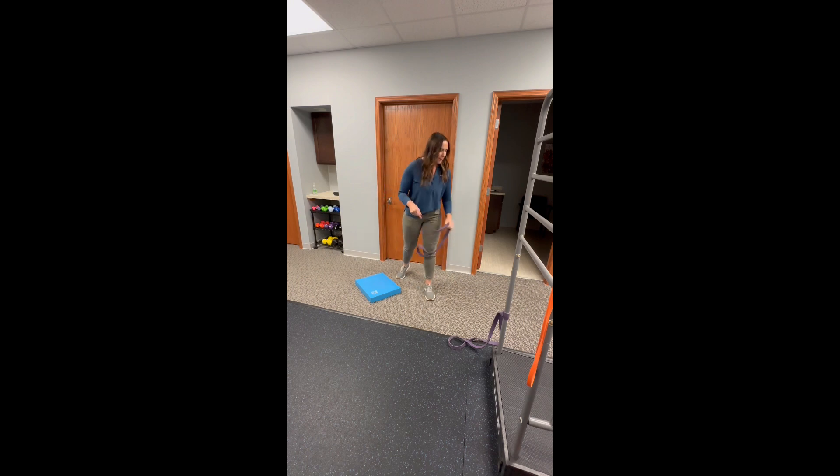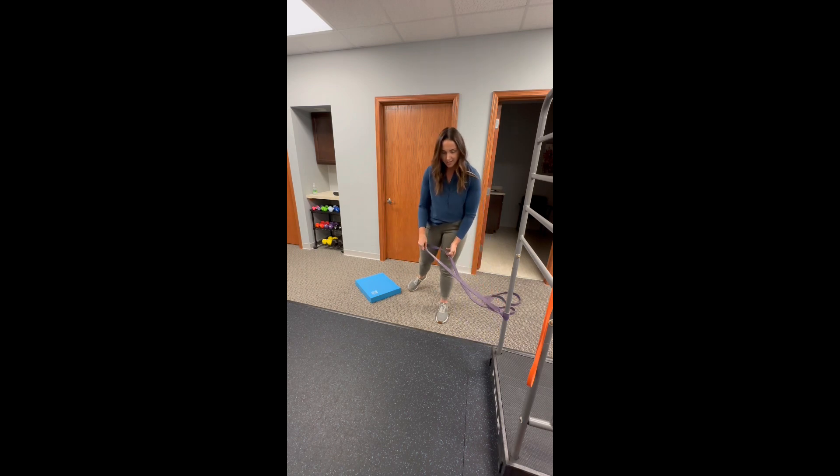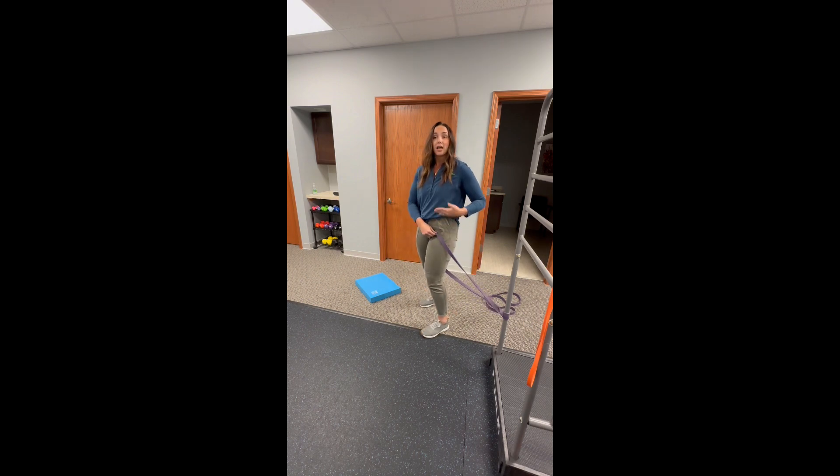I already have my band attached. It's going to be at about hip height when I'm down on the floor. I'm going to focus on my left side today — this is the side that I want to mobilize. So that side is going to go into the band, and I'm going to place that band up as close to my hip as possible.